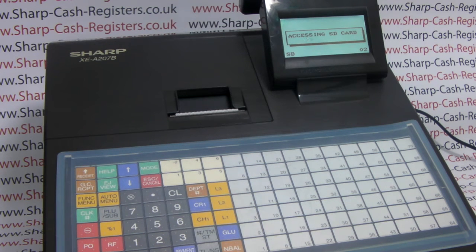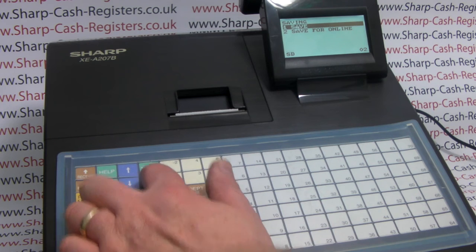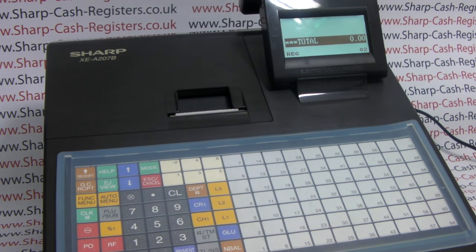The till will now access the SD card and send the revised programming information back to the SD card. Once the program is finished you can press escape cancel a couple of times to return to the main menu and carry on using the cash register, and you can remove your SD card for safekeeping, saving the knowledge that your price changes have been saved.